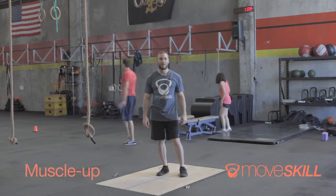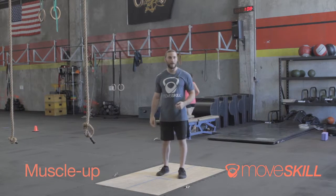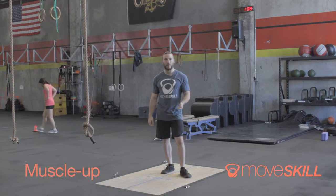Hey guys, it's Zach from MooseSkill.com. Today we're going to be talking about the muscle-up, a slightly more advanced ring movement. What we're going to talk about today is the pieces that you're going to need to put this together and then how we're going to approach this.